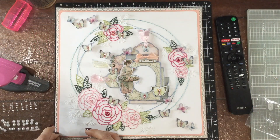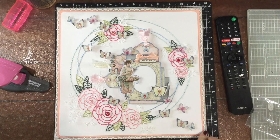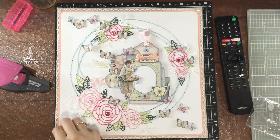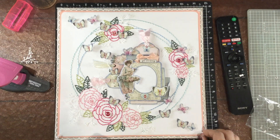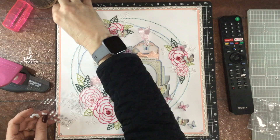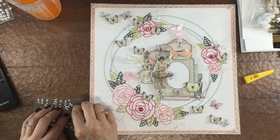I did end up getting the border attached on all four sides of the layout. By the way, I made that border with an American Crafts punch called a Knockout Punch, which is from quite a few years back. I then added some pearls to each of the corners — first I added a fairly large pearl to the corner, and then I thought that adding two pearls would look even better, so I ended up adding another pearl to each corner.